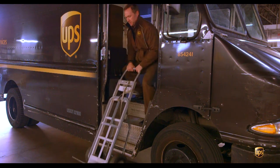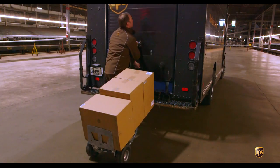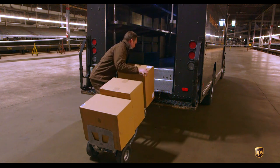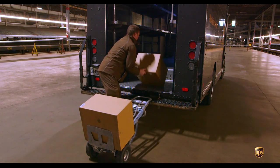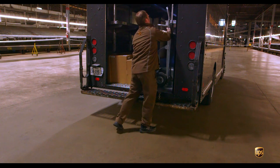Remember, use the skids to help pull that handcart up the stairs back into your package car. For the rear door, push that handcart back to the rear of the package car and use ramping again — lay your handcart down on the back of that bumper, lock those grommets into the bumper, and slide those packages back up into the rear cargo bay. Load your handcart back in, making sure you secure it so it's not moving around, damaging any merchandise our customers are shipping, or creating a trip-fall hazard in the back of the package car.